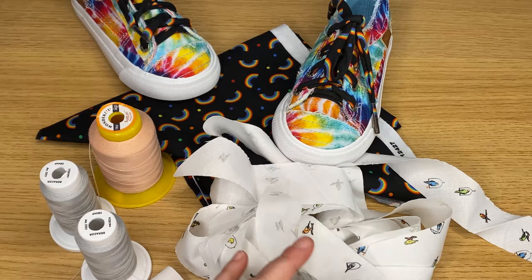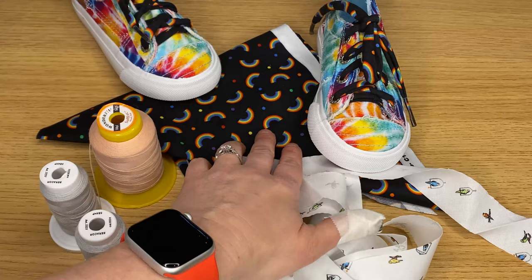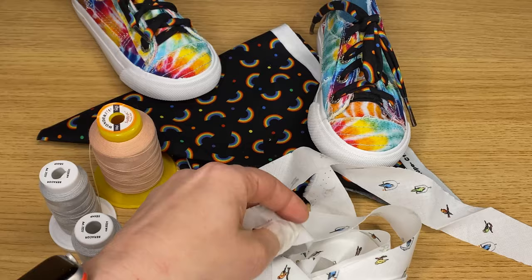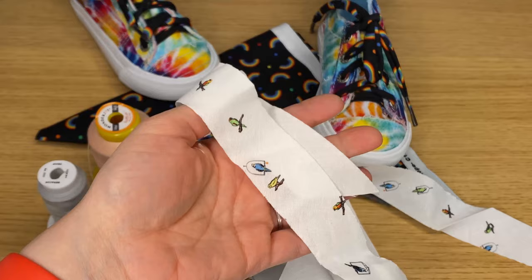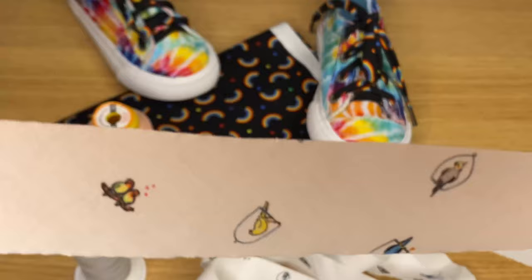I do like to use tiny pictures on fabrics. You can see here the ones that I used — this rainbow fabric. These are little birds, we have little dogs, we have little cats, we have whiskers, we have all kinds of stuff. But regardless of what you use, the thing that is key to this is cutting your bias strips at about an inch and a quarter.